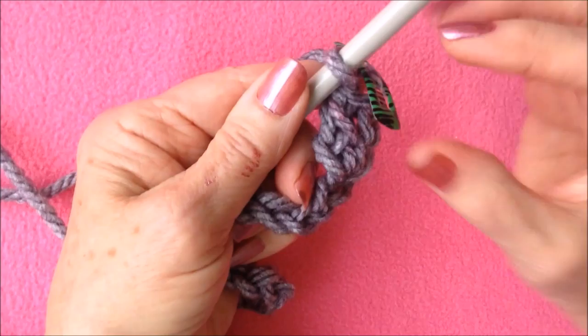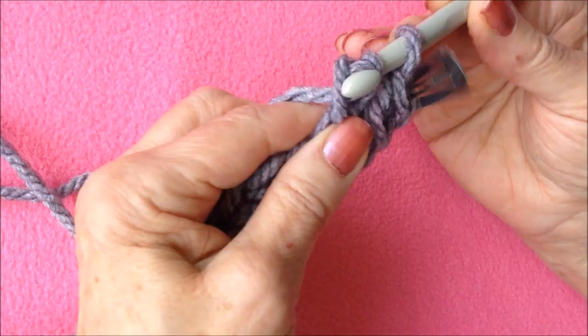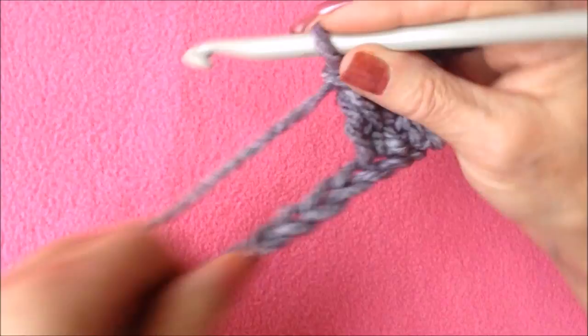So again, yarn around the hook, insert, pick up the yarn and pull it through, pick up the yarn and pull it through the first stitch, pick up the yarn and pull it through two, pick up the yarn and pull it through two. Continue all the way across the row.